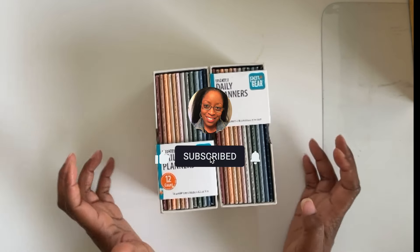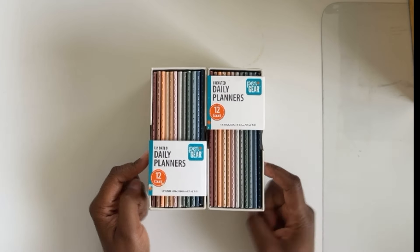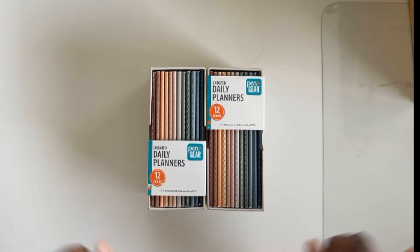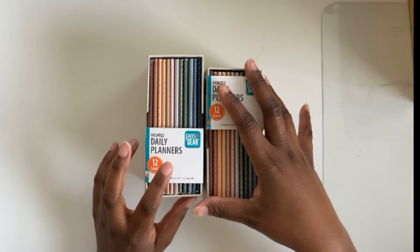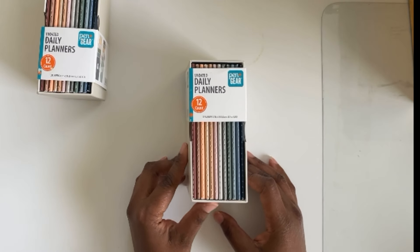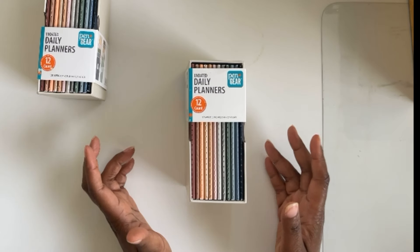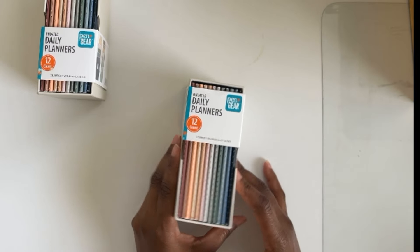So this is a budget friendly planner. I was on YouTube checking things out and came across a YouTuber — I'll put her link here somewhere — who was going on about these affordable daily planners from none other than Walmart. And when I say affordable, I'm not talking $20 or $30, I'm not even talking $10. I'm talking six dollars, guys. For six dollars, I had to check it out.